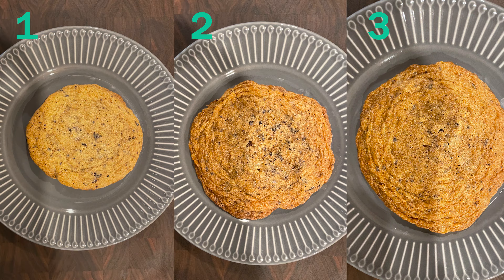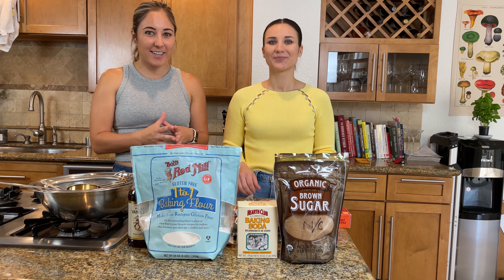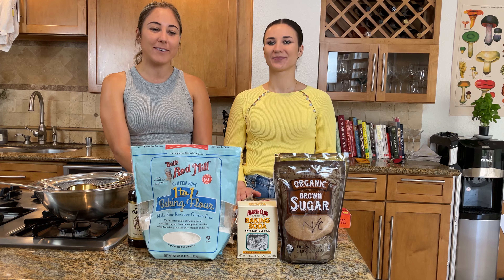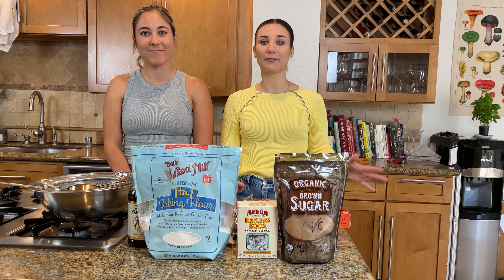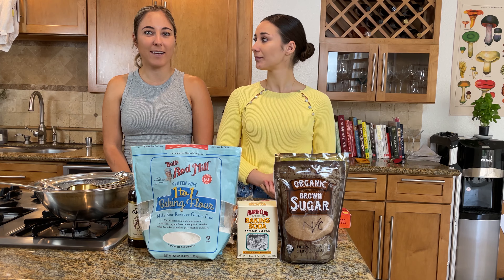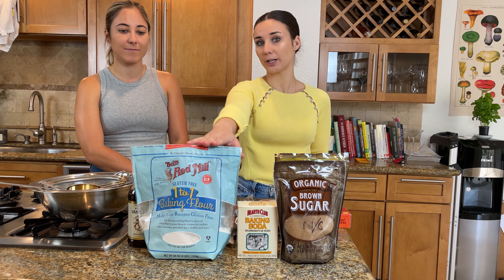We are going to attempt three different variations on her recipe, only because gluten-free flour acts differently when baking. We're trying to get the closest resemblance of what she describes her cookie to be — chewy on the inside, nice and crispy on the outside, with rich, well-distributed chocolate. The first variation is just her recipe to the book, swapping in one-for-one gluten-free Bob's Red Mill flour.